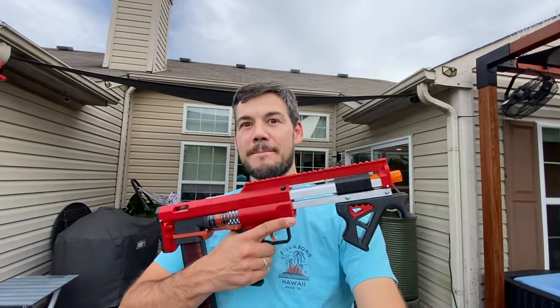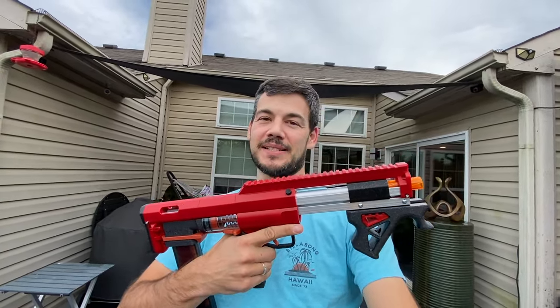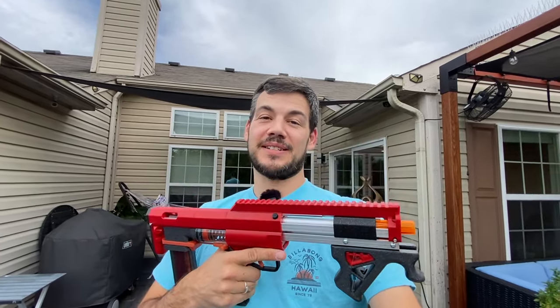What is up everyone? Welcome back to the channel. Today we have something new and exciting — not the Lynx, because that's been around for some time, but awesome — the Minx. This is a very small Lynx and something pretty awesome, especially if you want something that shoots a lot less hard than the Lynx does. This is where you need to go, so can't wait to show you guys this.